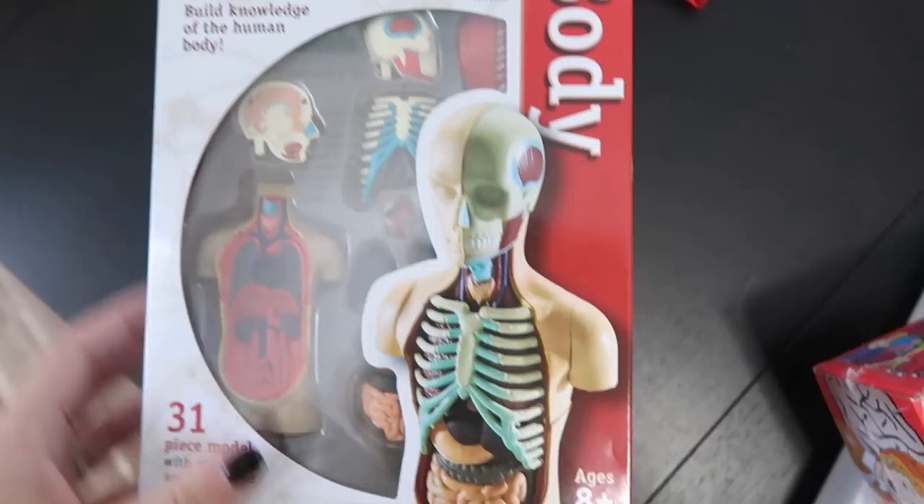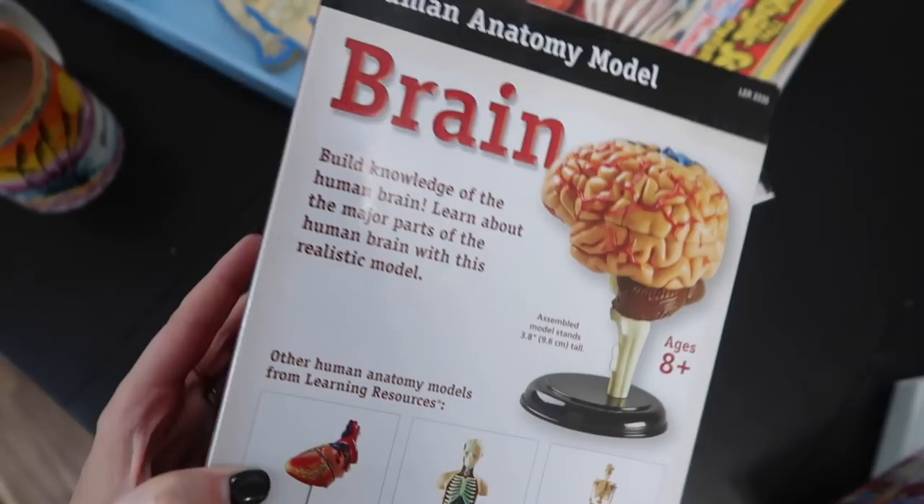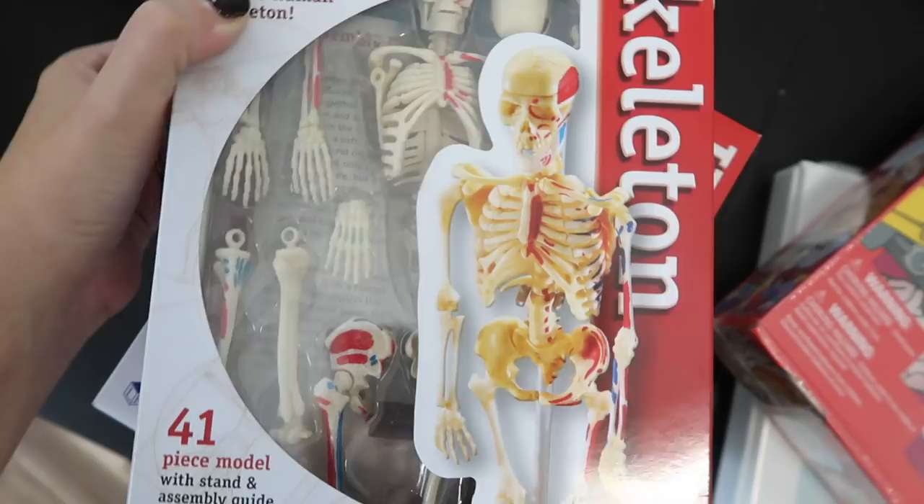These are the models — the body, the brain, the heart model, and the skeleton model, still taped together. And here's a closer look at the TOOB with all of the anatomy parts in it.